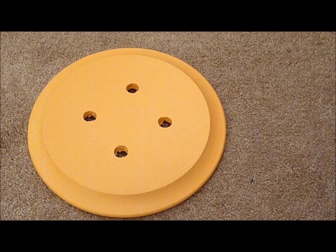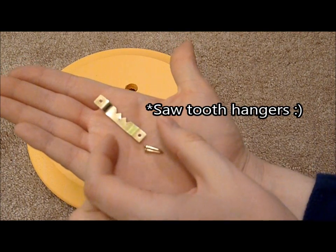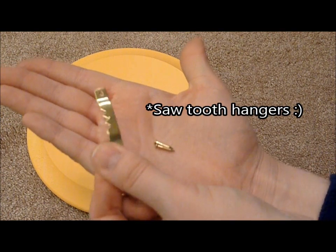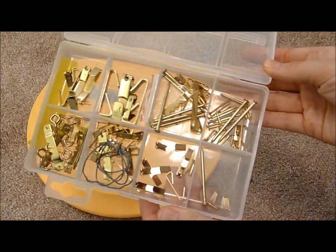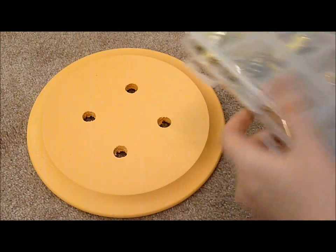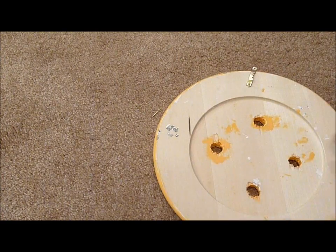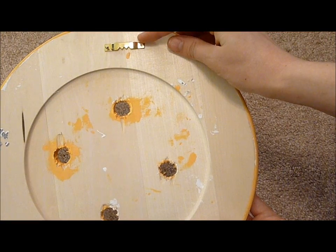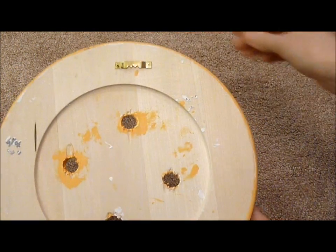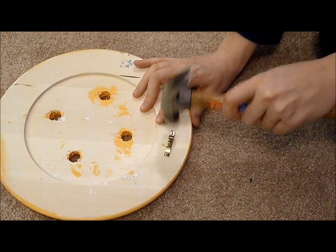To adhere this to the wall, you're going to need one of these little — I call them teeth thingies — and then two nails to pound it in. Mine just came in one of those regular old hanging kits; you probably have some of these at home already. Flip the disc over and line the hanger up near the top of the disc, then take your hammer and pound the nails in. The one thing you want to make sure of is that the nail itself is shorter than the thickness of your disc.